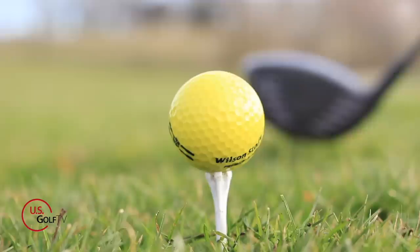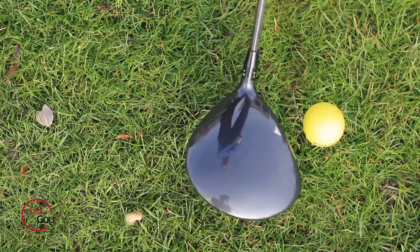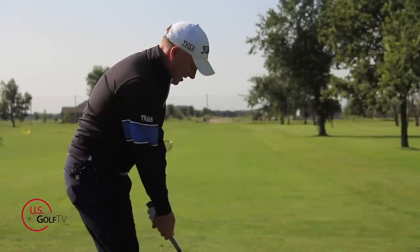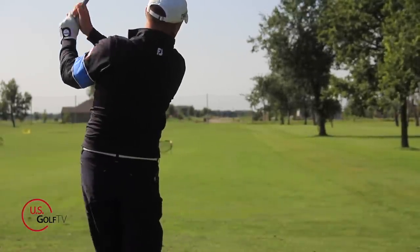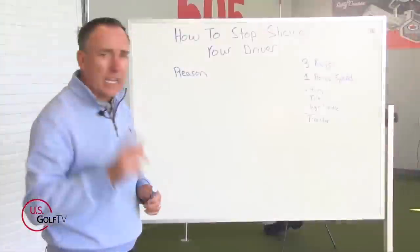So let's dive into this. First of all, let's talk about what causes the slice — what's actually happening. I also want you to ask yourself this question: are you the type of golfer who probably hits good iron shots that are pretty relatively straight, but the minute you grab your driver you slice it? Well, there's a specific reason for that and we're going to talk about that.